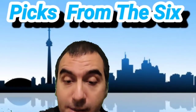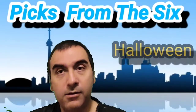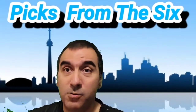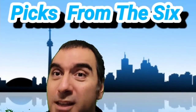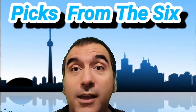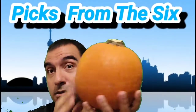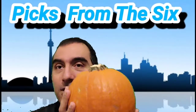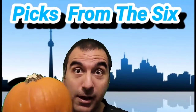Hey guys, welcome to Pics from the Six, this is Jose. We're having a holiday here called Halloween — that's when you dress up, the little kids get dressed up at parties as superheroes and all that stuff. We're gonna play some music while we're doing this. Today we're gonna do a pumpkin carving thing. This is our traditional pumpkin — we're gonna turn it into a jack-o-lantern.